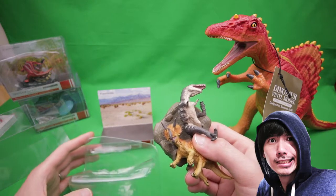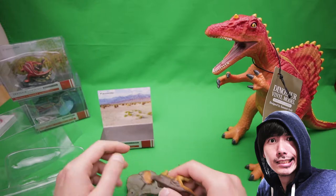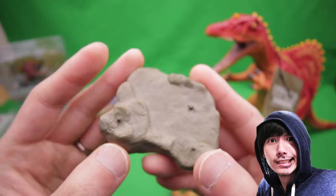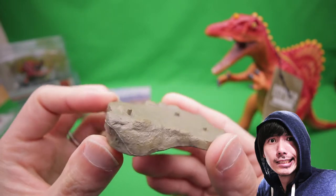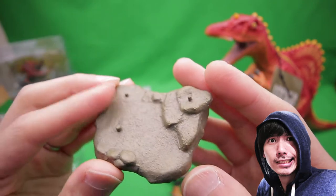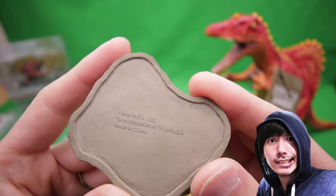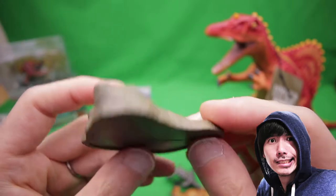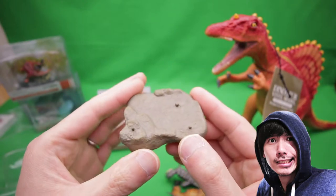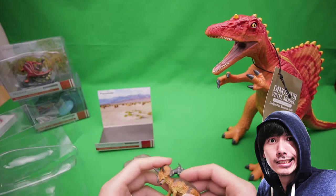It doesn't come with any instructions, but I'm guessing it's pretty easy to build. I'm going to show you each piece separately. Starting with the base — the most boring part, maybe. Here's the base. It's like a rocky base with good texture and paint application. On the back it says 'Favorite Co. Ltd, Tyrannosaurus versus Triceratops, made in China.' It's not too heavy but has a nice weight to it, and it's got these little pegs which will fit into the dinosaurs.